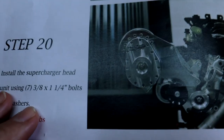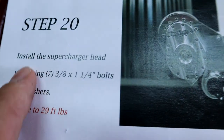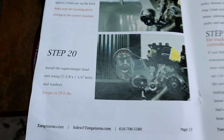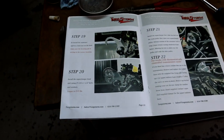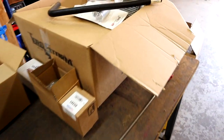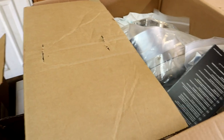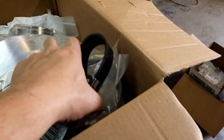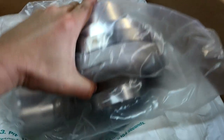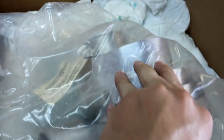So the moment we've all been waiting for — we're at step 20, and that is we're going to be mounting on the supercharger head unit. We have the supercharger right here in this box, and there it is sitting in the bag. We're about to put this bad boy on.